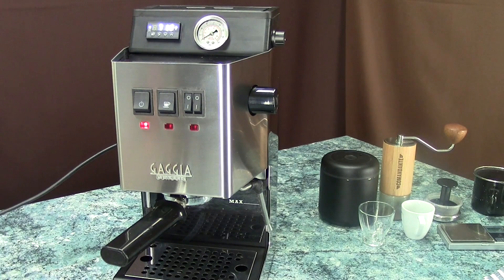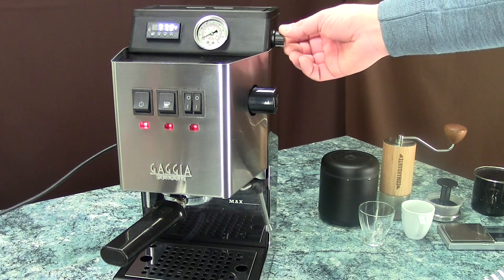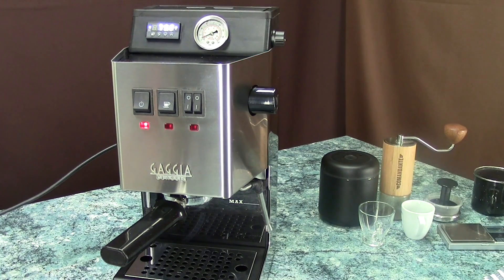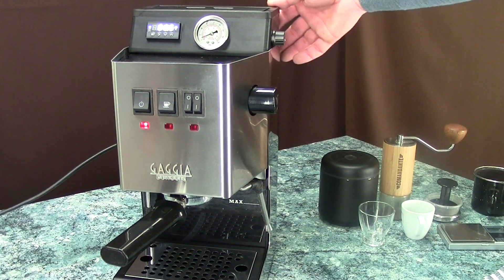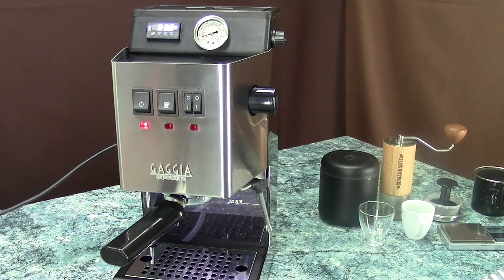We have a pressure gauge — it is a glycerin filled gauge, stainless steel, tracks pressure in the brew group from 0 to 11 bars. We have the dimmer, the flow control dimmer, which we could control the pump output with, and we also have a switch at the back to turn on the LED lights to illuminate the water reservoir.